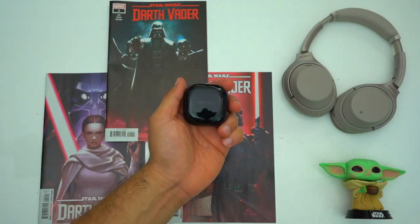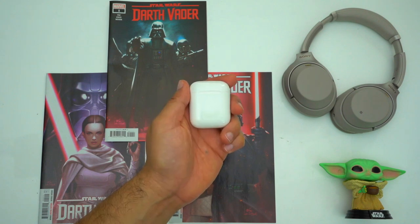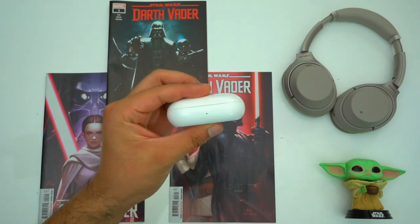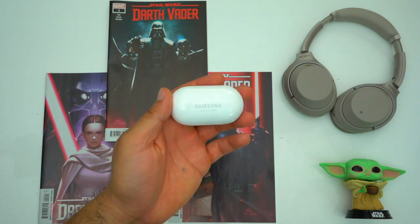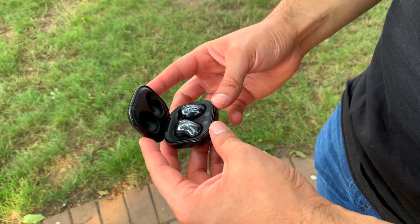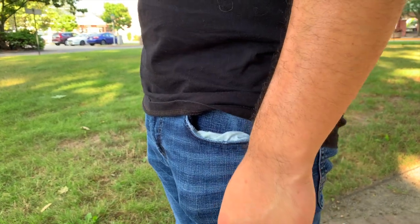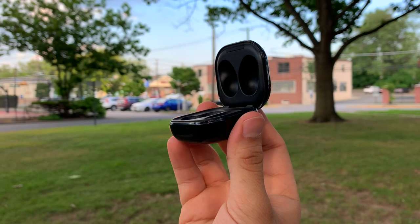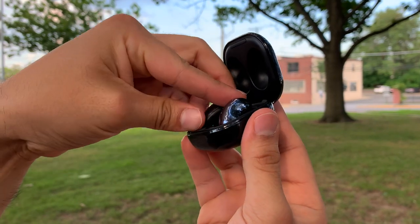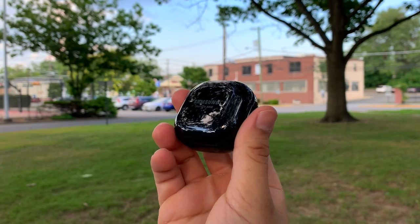In general, these earbuds have a very compact case. It's a few millimeters thicker than the AirPods or AirPods Pro case and literally one millimeter thicker than the Galaxy Buds Plus case. Ultimately you're really not going to notice it in your pocket, and personally I prefer this case over the Galaxy Buds Plus case because it has a smaller footprint. My one major critique is the magnets — they feel a little weak, and every time I go to put the earbuds away I'm worried I'll miss and drop them, especially since the earbuds themselves are so slippery.